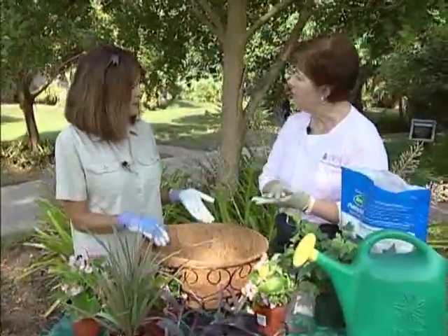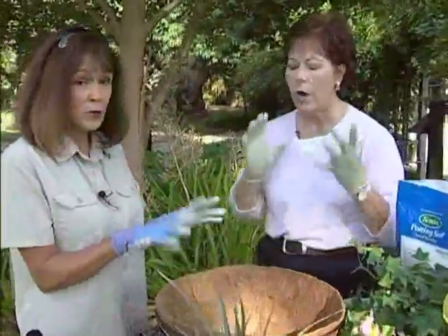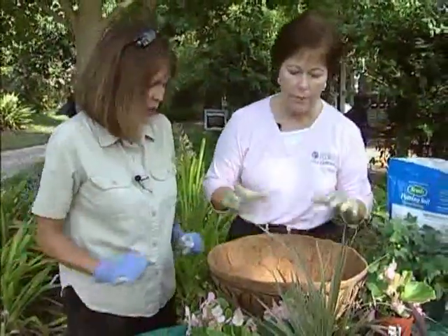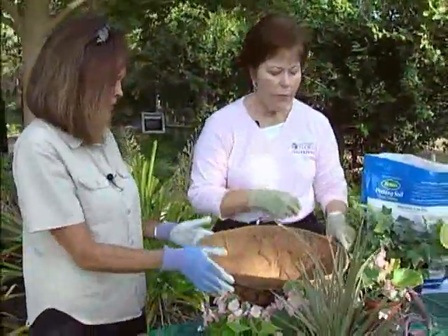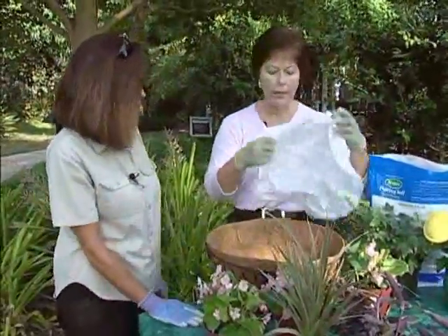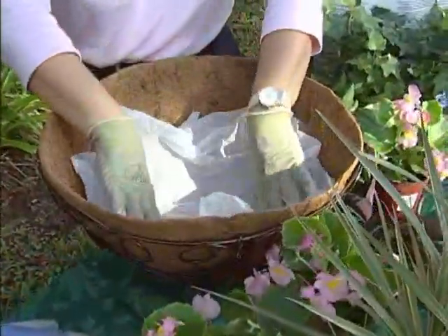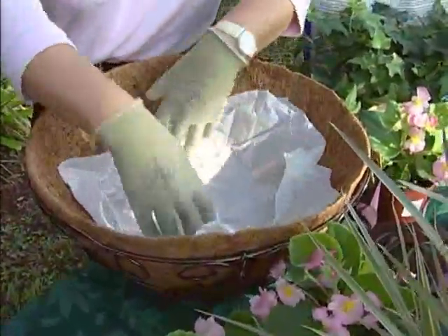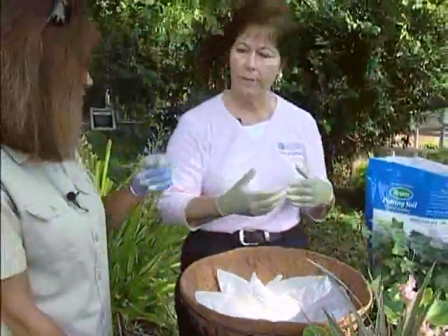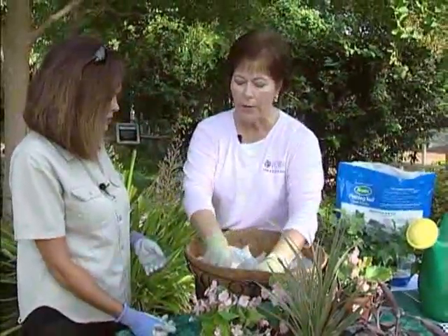Why? There's a fungus in sphagnum moss that can actually infect your skin and be very dangerous. That's why we have gloves on today — we want to keep our hands out of the soil. One of the things I always like to do, because these baskets are very porous and dry out very quickly, is take a plastic bag, cut out a nice little circle, and stick it in the bottom before putting any potting soil in. That's going to allow it to retain some moisture so you don't have to water it every single day, but it will still drain around the sides.